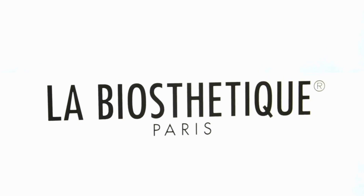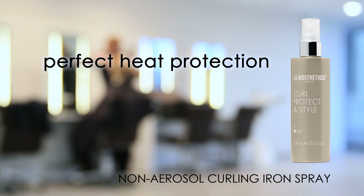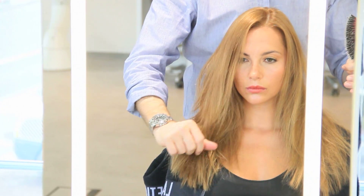Labiostatique. Welcome to the Labiostatique Styling World.